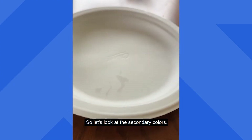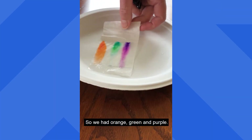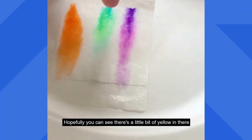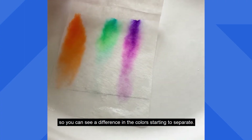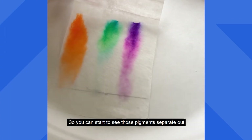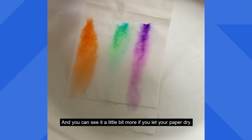Let's look at the secondary colors. These look a little bit different — we had orange, green, and purple. If we had let them dry a little bit more, the green is probably the one we could look at. Hopefully you can see there's a little bit of yellow in there and you can see the blue way up at the top, so you can see the colors starting to separate. You can also see a little bit of pink and a little bit of blue with the purple, so you can start to see those pigments separate out. You can see it a little bit more if you let your paper dry.